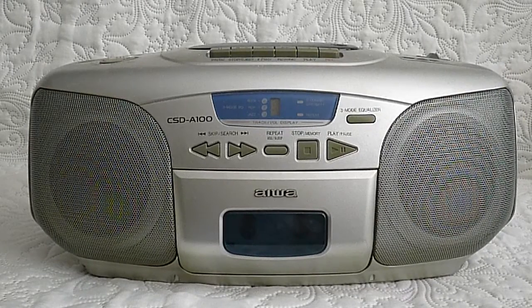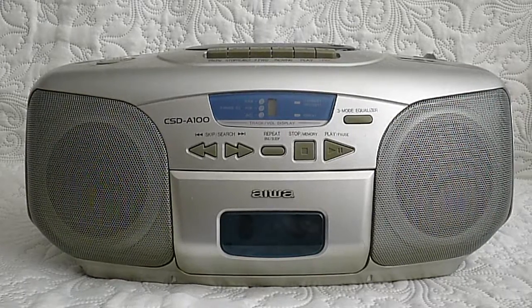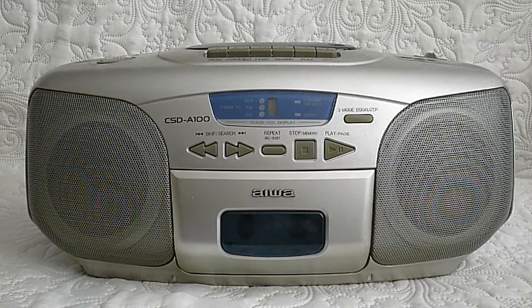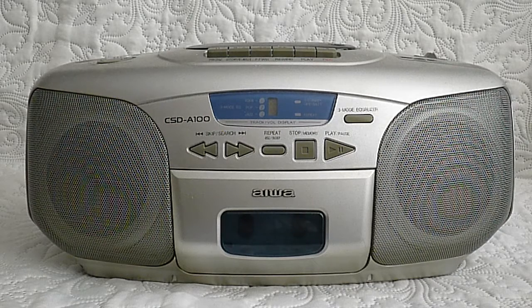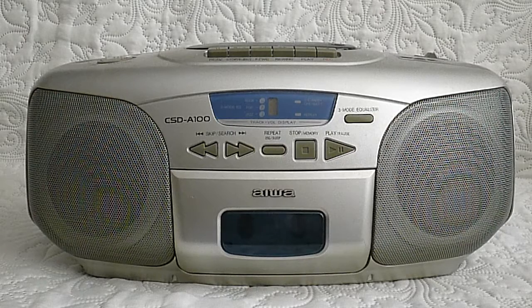Today I'm going to talk about another cassette player with CD that I have here, and this one is a very old model. This is the CSD-A100 from Aiva. This cassette player is very nifty because it is a very good cassette player for those who can't see. Look at the buttons at the front and you'll understand why — it's easy for someone who is blind to use this device.